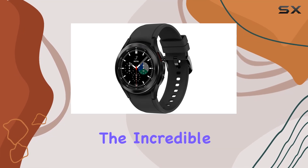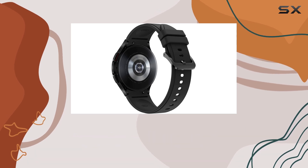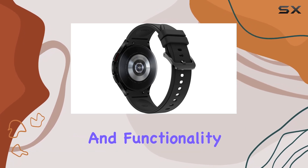Today, we're diving into the incredible features of the Samsung Galaxy Watch 4 Classic, a smartwatch that seamlessly blends style and functionality.